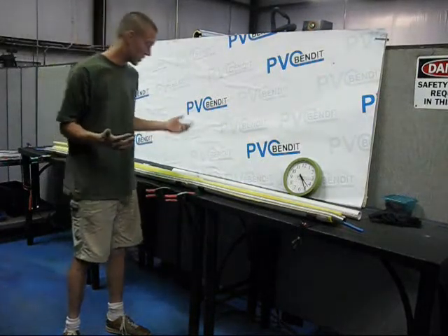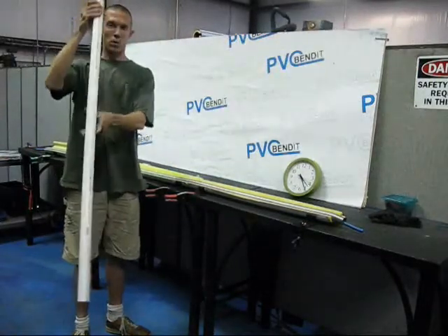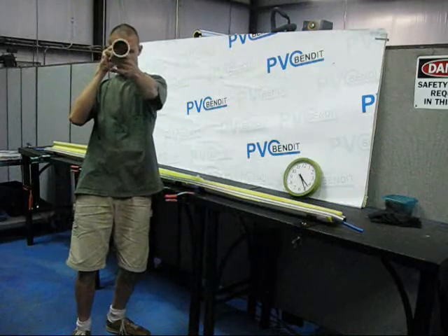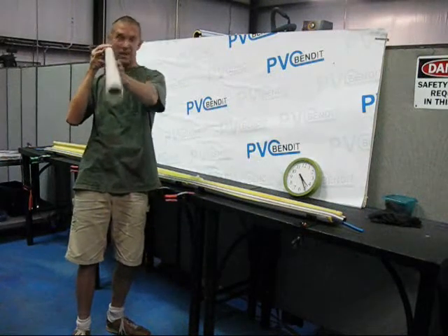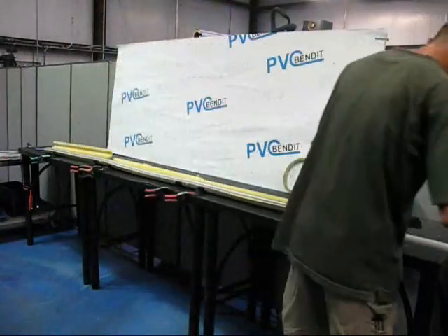So what we do, just like any other bend, take our pipe. This is one-and-a-quarter-inch, schedule 40 PVC — just like anything else you might get at the hardware store. And here we go. Slide it down the bender.